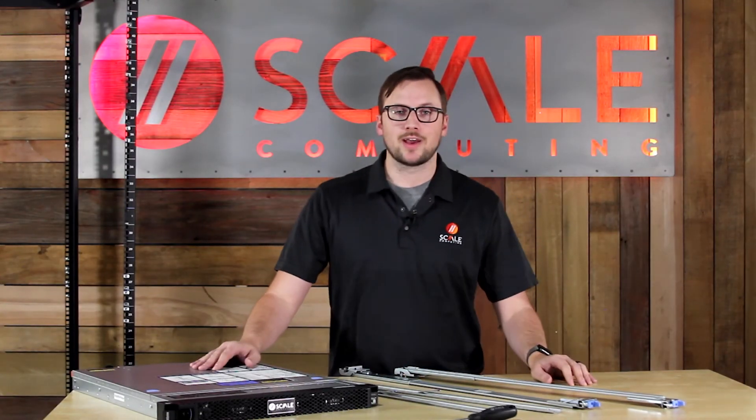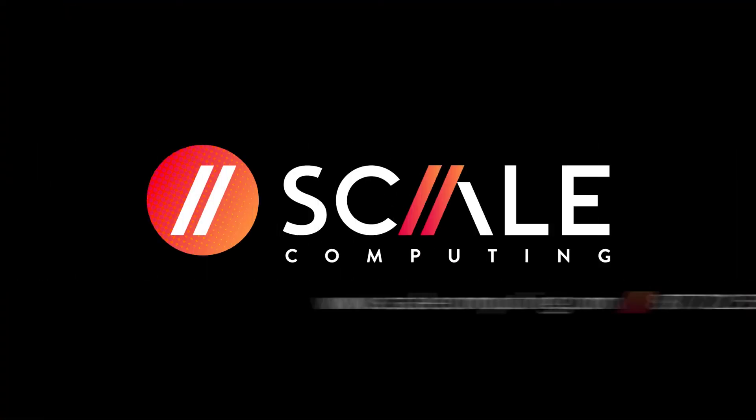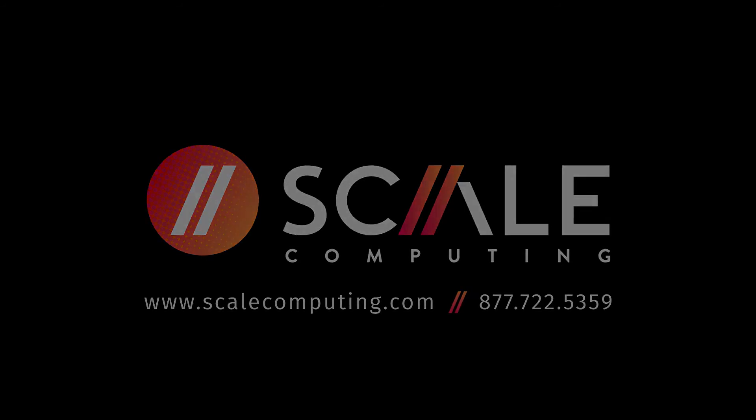And there you have it — that is how you rack and unrack the HE500 series node. If you have any questions or if you need any help, feel free to reach out to our Scale Computing support team.